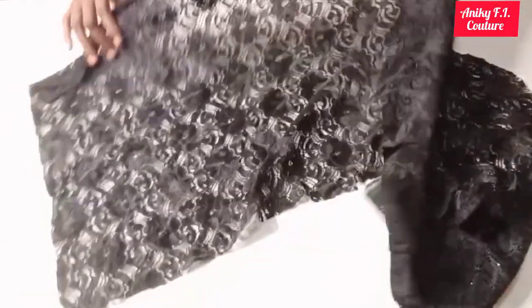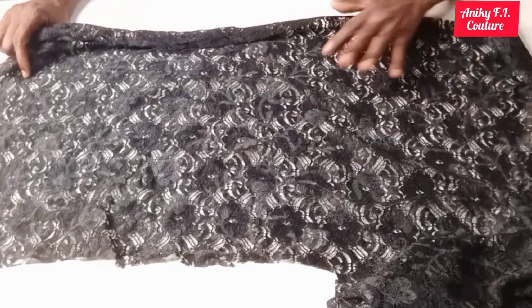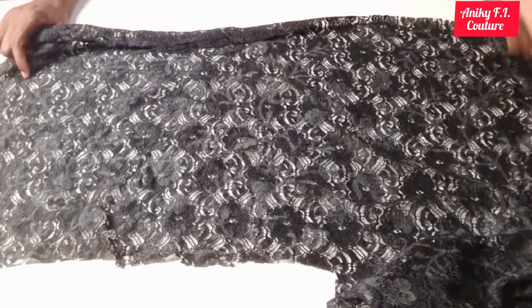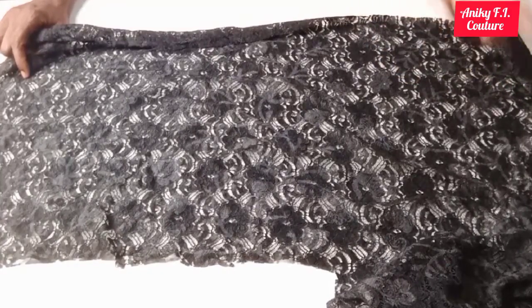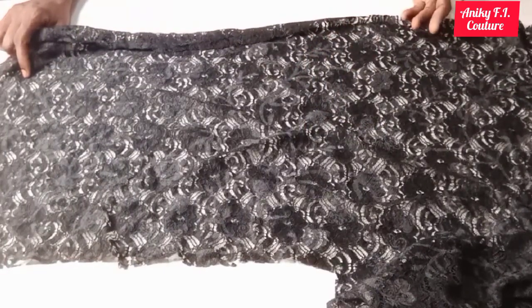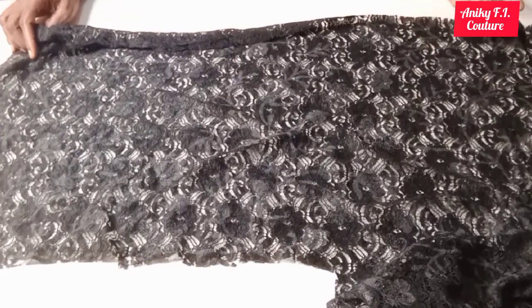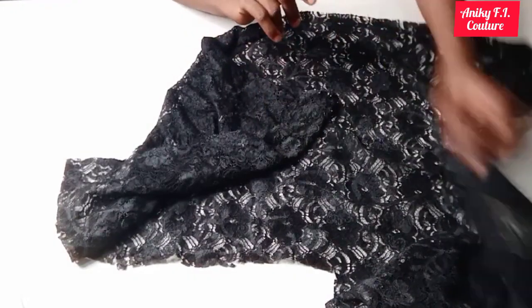If you look at the dress, the sleeve is a three-quarter sleeve. I have a video on how to draft a basic sleeve — you can use it for long sleeve and short sleeve — and I'm going to put the link in the description below. What's different is just the length, so you have to choose the length you want for your sleeve. You can use long sleeve, three-quarter sleeve, or short sleeve, depending on your choice. I'll go ahead, fold it, and cut it out off camera.